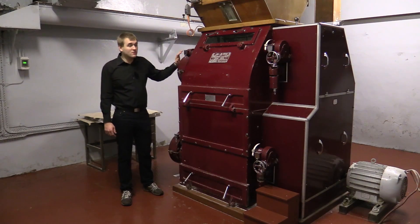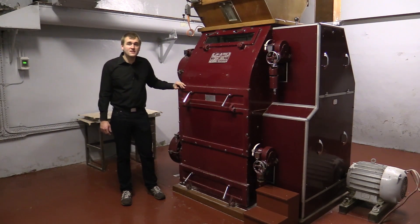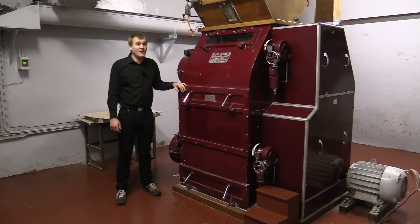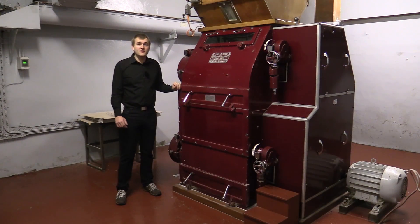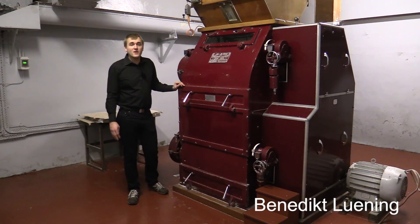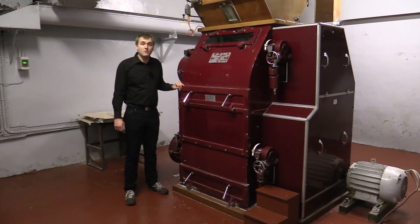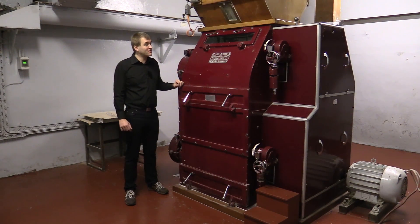This here is the malt mill. It's a Porteus malt mill from Leeds — a very old one but still running very well. Bunnahabhain has only a few peated whiskies, so most of the time they run with unpeated malts. During four weeks of the year they run with peated malt, and the whole distillery then smells differently.